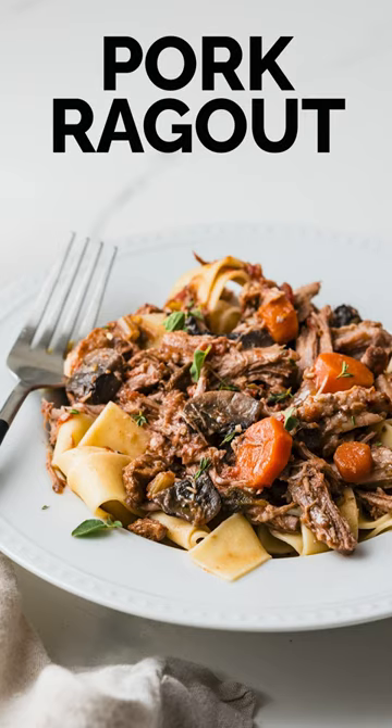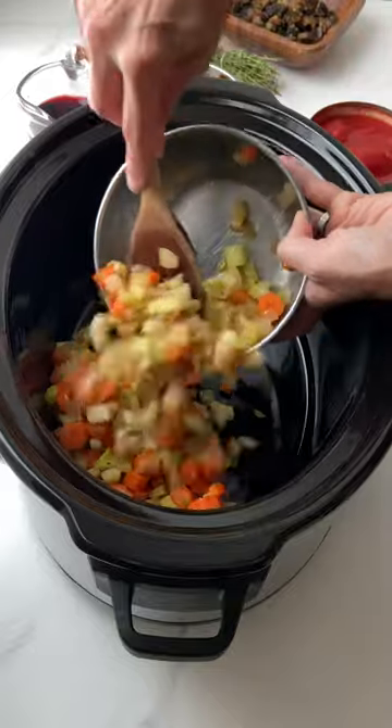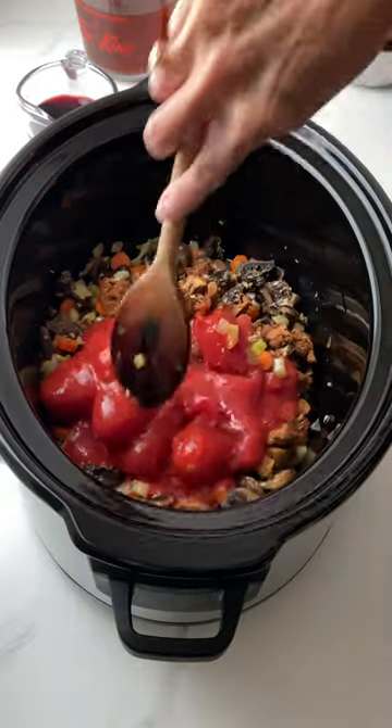Today we're making a braised pork ragu. Start with some sauteed vegetables, mushrooms, tomatoes — crush them up with a spoon.